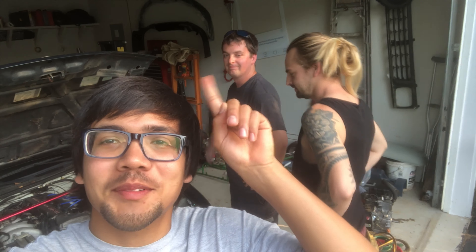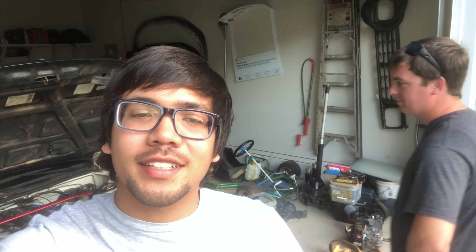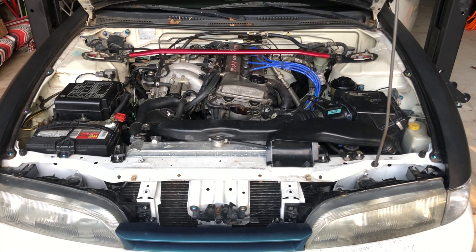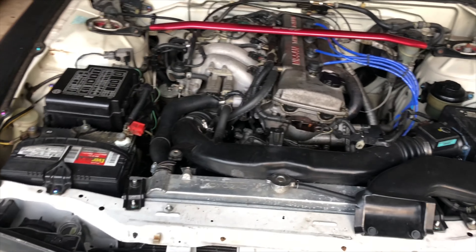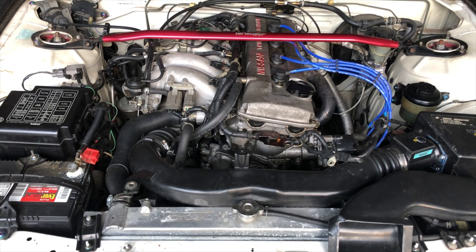Alright guys, I'm at Brian's. Brian's to the left and Dylan's right here with the baby face. Anyway, about to showcase that the K starts and runs great, and then we're just gonna get started. Here we go — last start on the K forever.